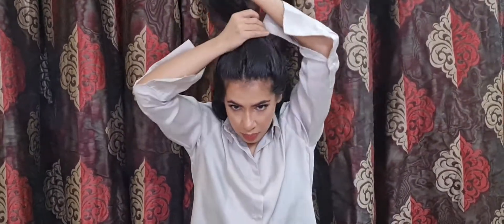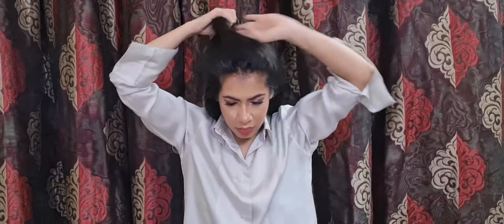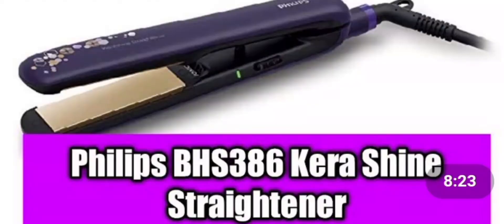Now that my hair has dried down, I'll section my hair and secure them with some clutches, and I'll start to straighten my hair. This step is completely optional if you already have straight hair, but because my hair is wavy and I have some frizz, I'm first straightening them with the Philips PHS 386 Kerashine Straightener. This will ensure that my curls come out very smooth and neat — otherwise you'll have baby hairs poking out. I'm not being too precious about it, just taming down the frizz and waves.